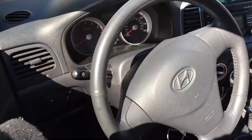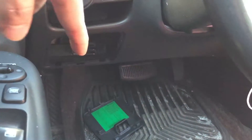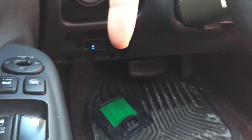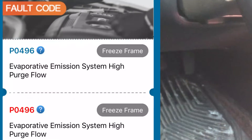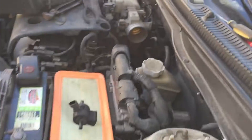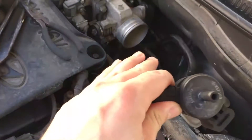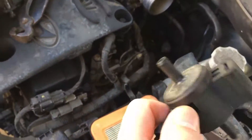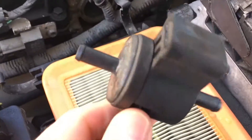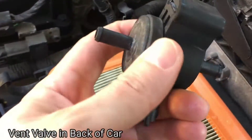Here we are with the troublesome Hyundai Accent blowing up a check engine light. We already put our scan tool in and these are the codes that came up: EVAP purge valve problem. From my understanding there are two kinds of valves in the fuel system — this is the EVAP purge valve that's in front of the engine area, and there's also one by the fuel tank, although it might have a different name.